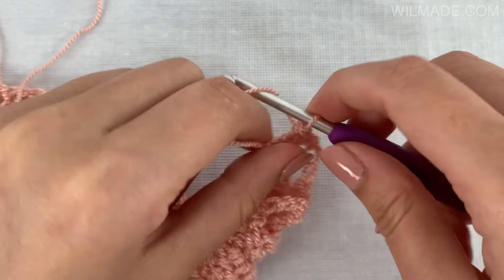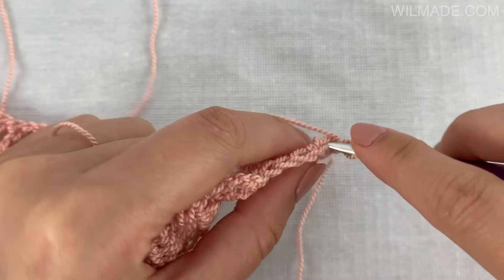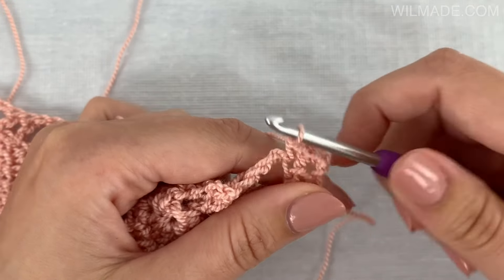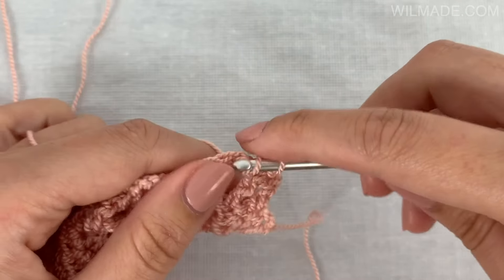Border row 2: chain 1, turn your work and work 1 single crochet stitch in the first 2 stitches. Then work 3 double crochet stitches in the next chain space.